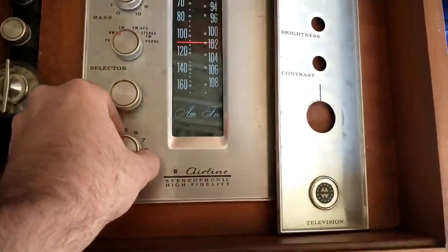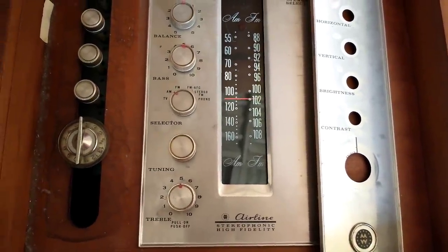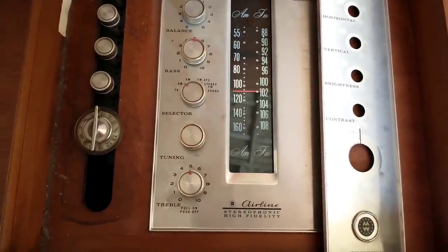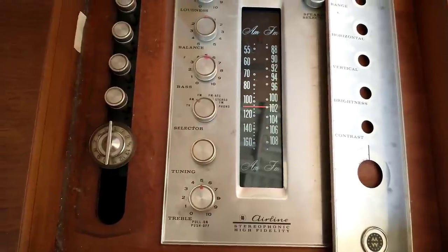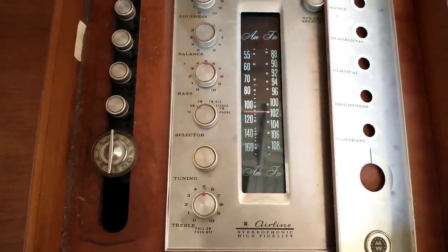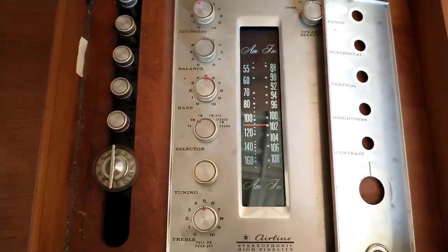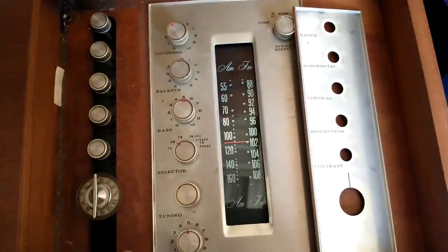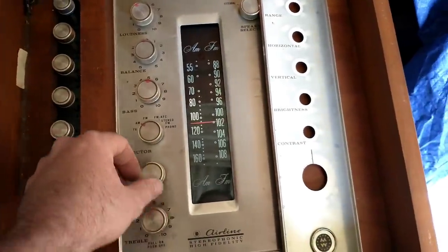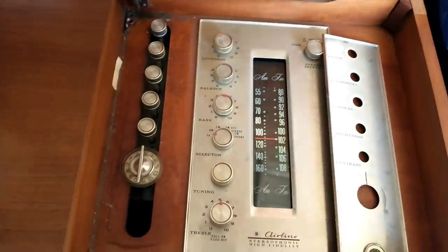Let's go ahead and turn the amp on and see if that comes up since I've had it all apart. Then we'll turn the TV set on and see what happens. In theory it should work — we had high voltage on the bench and the correct horizontal frequency. Let's warm the TV up and see what happens.